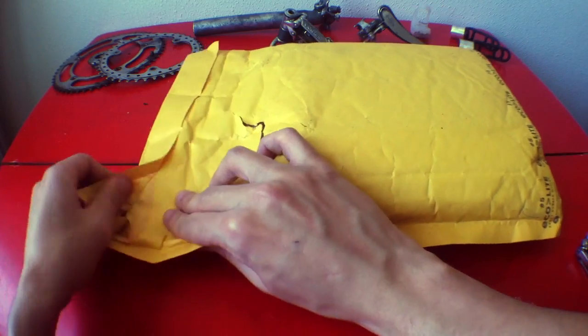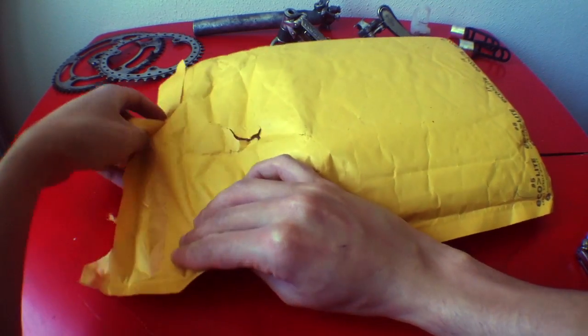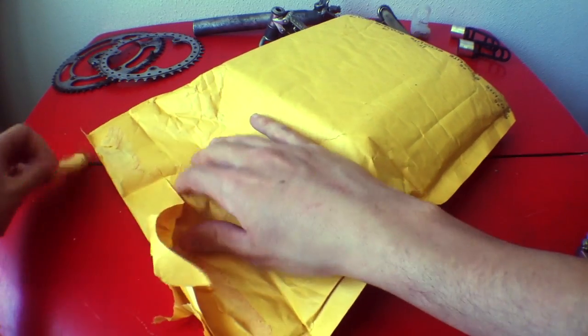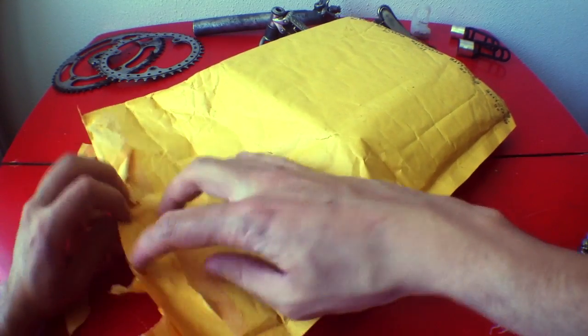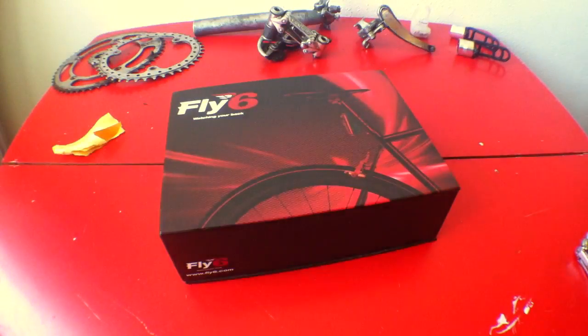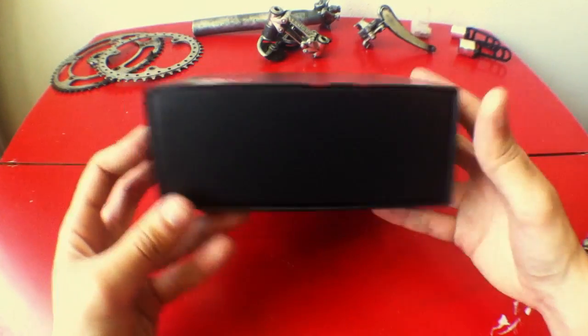Hey, what's up? Today I'm bringing you the unboxing and quick look of the Fly6. It's a tail light with an HD camera. First of all I'd like to thank the Fly6 team for sending it to test it out. I'd like to clarify as well that this is an advanced prototype, not the final product. It's not in the market yet but you can pre-order it on their website with a discount over the final price, and they will be shipping them around May or June.